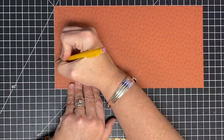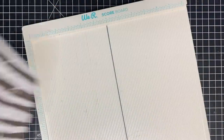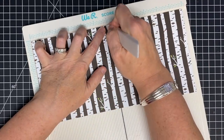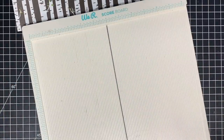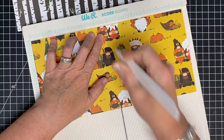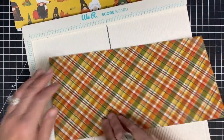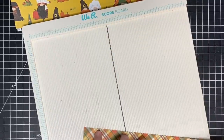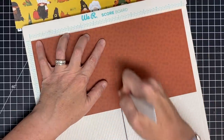Now we can score and slice. In my scoreboard I want to score these pieces at six inches — that's half — so I'm just scoring right down the middle. I want to do that to all the pieces, keeping my pencil marks in mind so I can keep them separate and correct. The assembly of this album is really easy, I promise — it may seem complicated the way I started, but it's not hard.